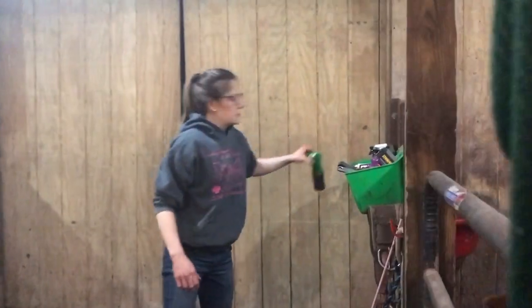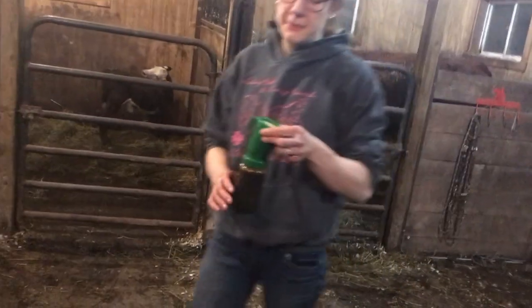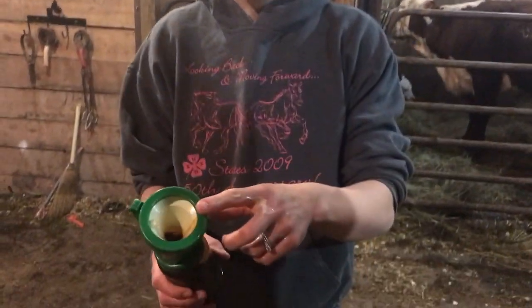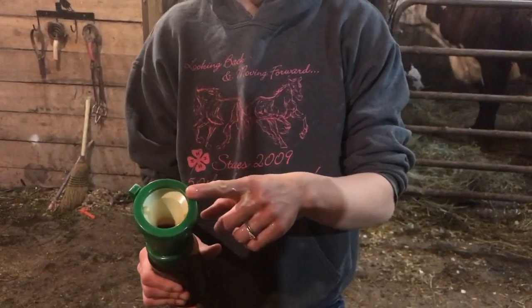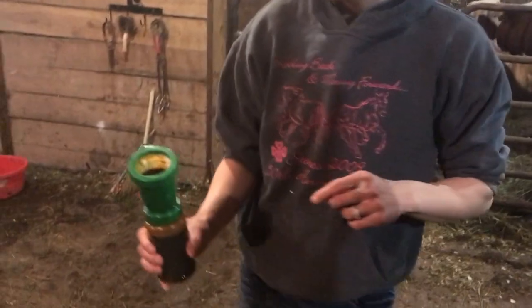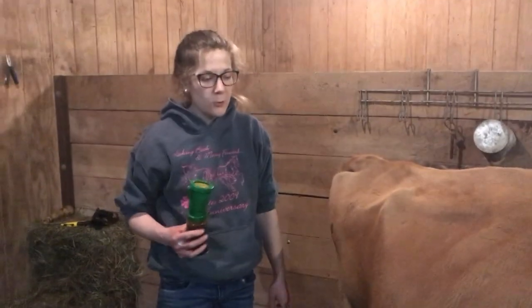Now after you're done milking, you have to dip your teats so you don't get a bacterial infection — that also leads to mastitis. It's called a teat dipper. The iodine is in the bottom; you squeeze the cup and it fills up. Then you just go under and dip each teat. I'll re-dip that one. Even though we didn't milk out of the one quarter, I dipped it anyway. And she's done milking — we'll put her back in her stall and let her finish her grain. That's milking.